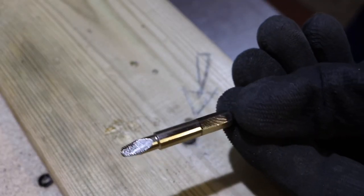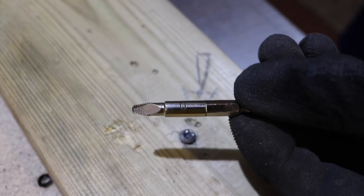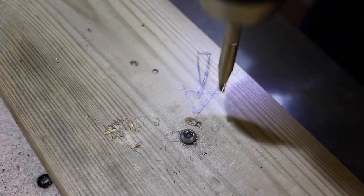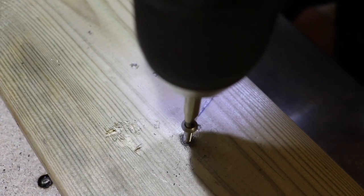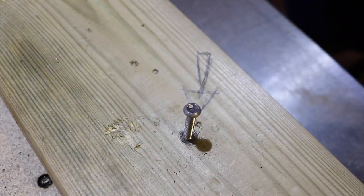And of course next we have the screw removal tool, which everybody should have in their toolbox in my opinion. This one is brand new, never been used. I mean, of course that was going to work.